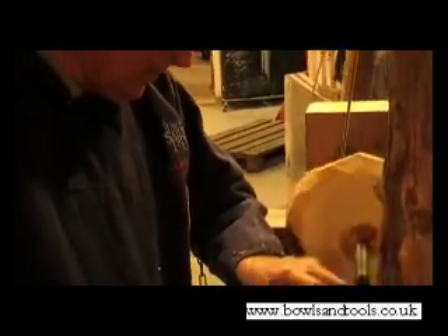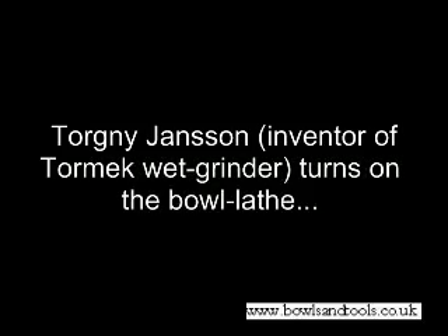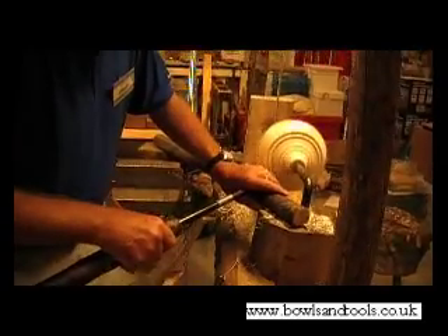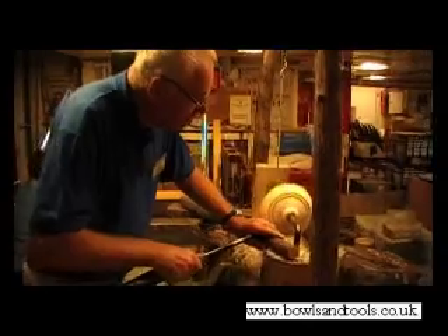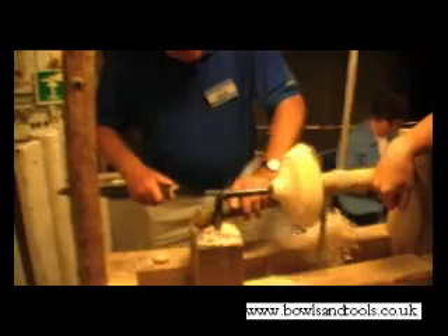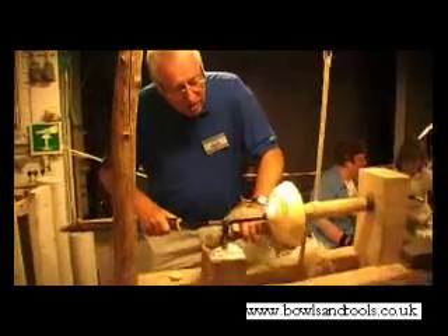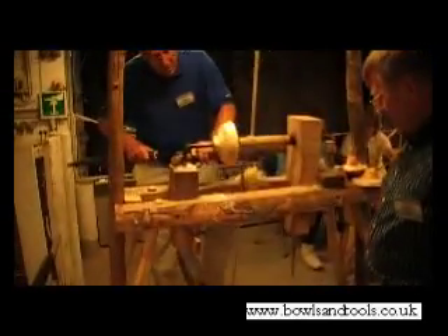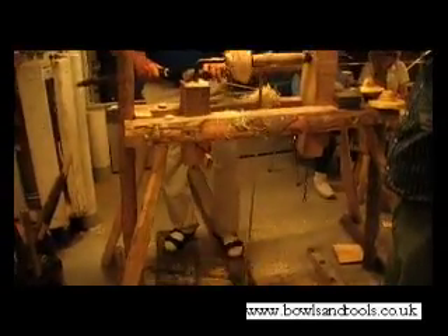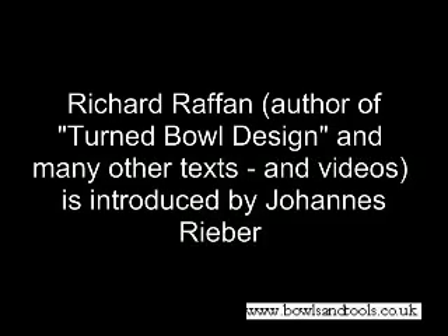Thank you. It works! It works! Could you set the scene and describe to our viewers what's happening here?